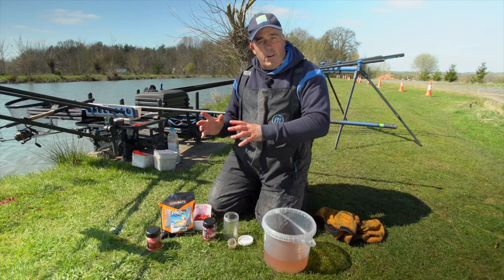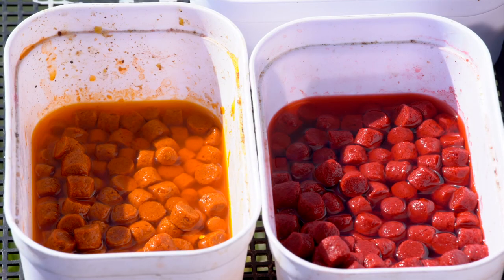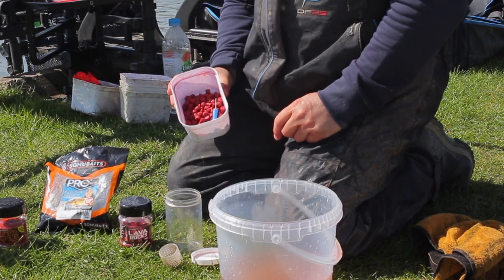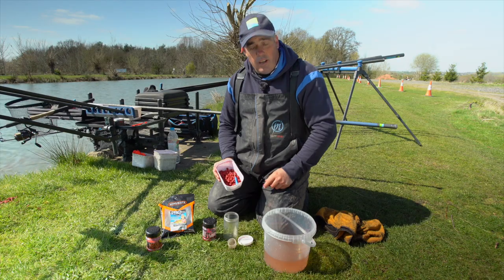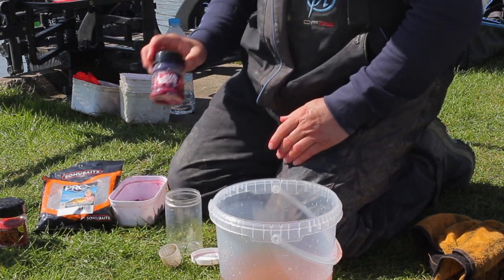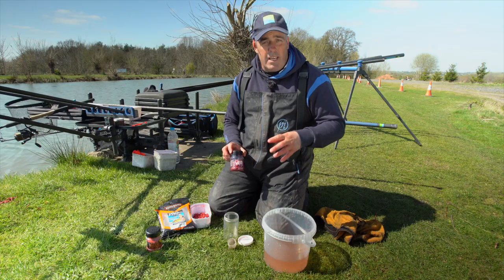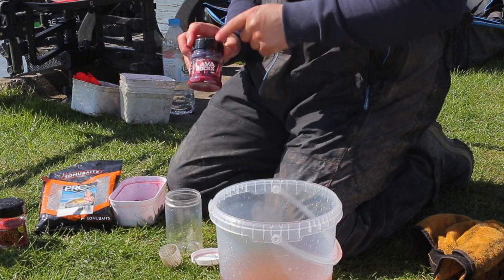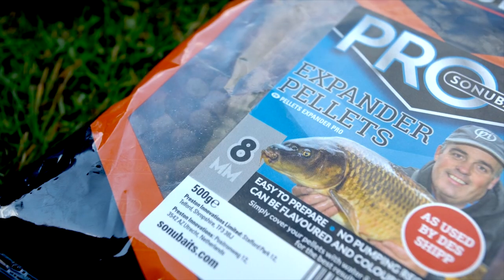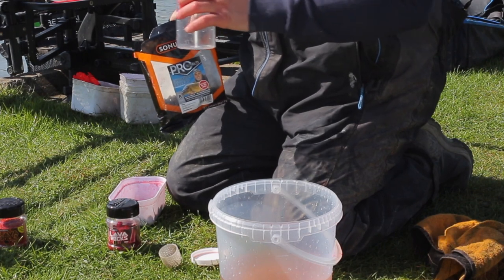We all know how important it is to have a change of hook bait, and to me that's colour — whether you're fishing with a feeder or with a pole. As you can see, I've got some new eight mil pro expanders that I've colored. I'm going to run you through how easy it is. The first thing you need is a product called Lava Rocks — it's been out for some time. If you want to colour pellets, meat, or groundbait, this is the stuff for it and it's really easy to use. I've got my eight mil pro expanders and a little tub about the size of a Coke can.